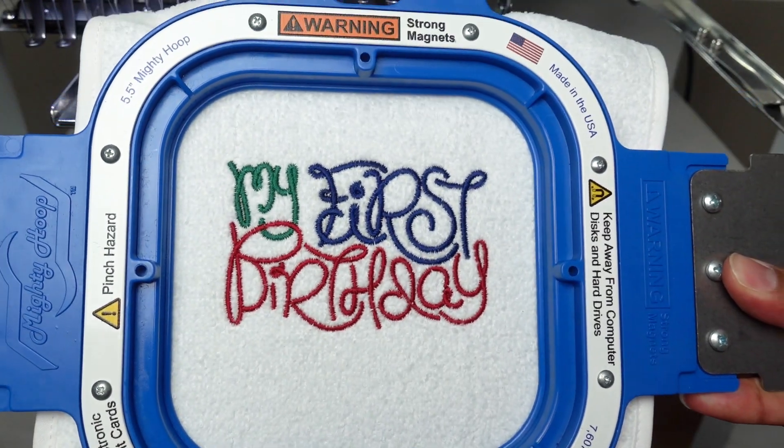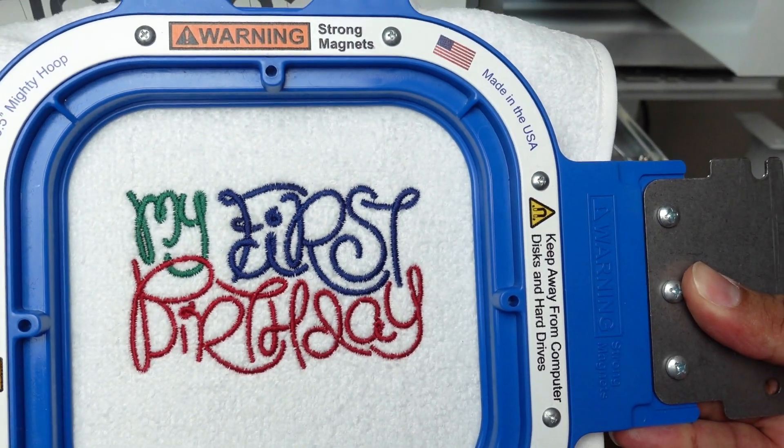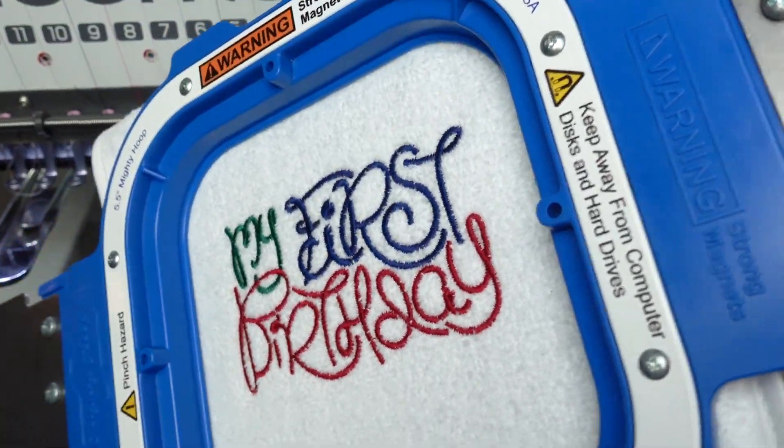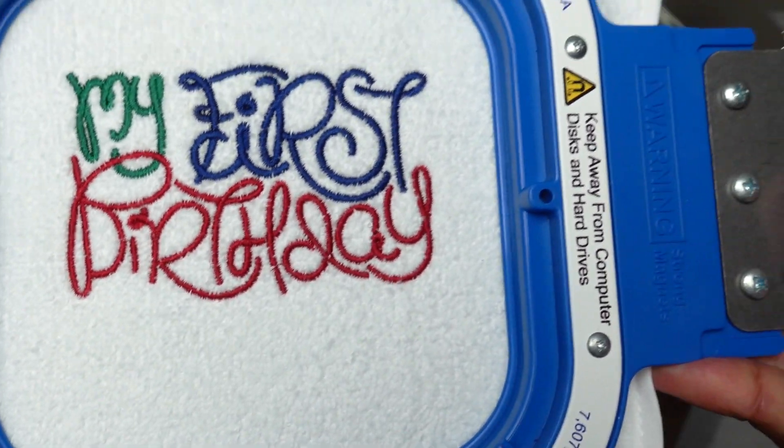Let's check this out — it came out very nice. I'm trying to show you every angle of the stitching. Perfect, perfect stitching.